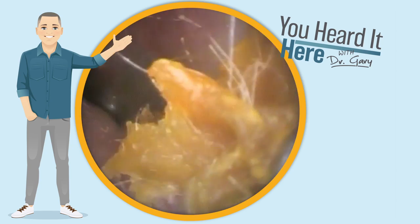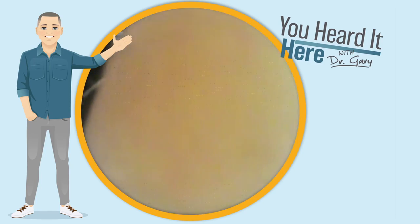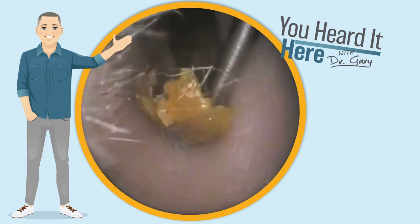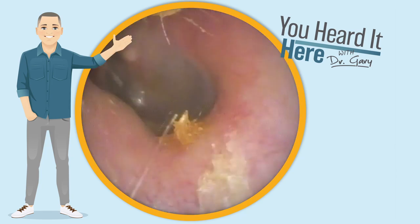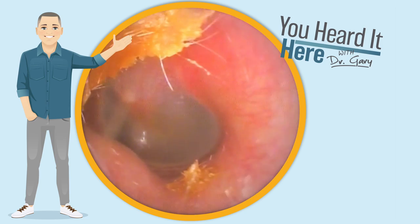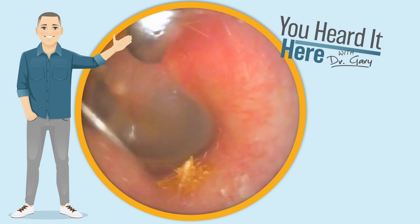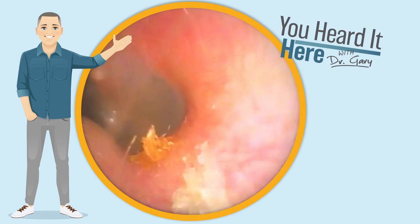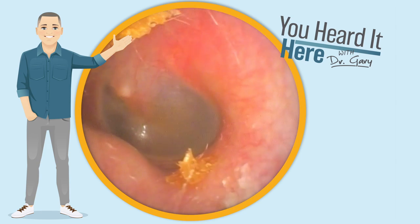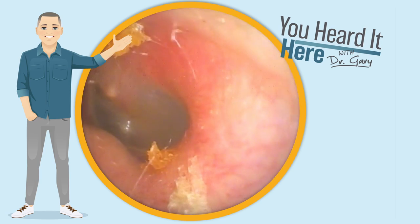In one of our previous videos, we talked about how using the right tool for the job makes a huge difference. As you can see here, we're using a curette that is relatively straight, with a very mild angle on it. But as we look up to the top left of the ear canal, we're going to see some earwax that is very difficult to get to with a curette in this shape. So we're going to switch to a different tool — a curette with a more angled end. This will allow us to get in behind the earwax and pull it away from the ear canal wall.